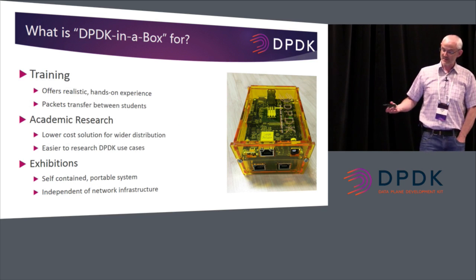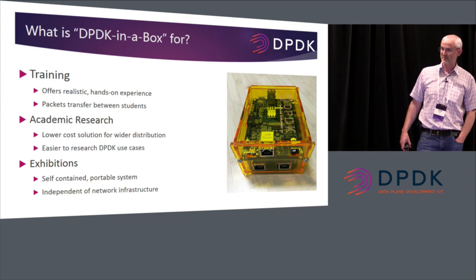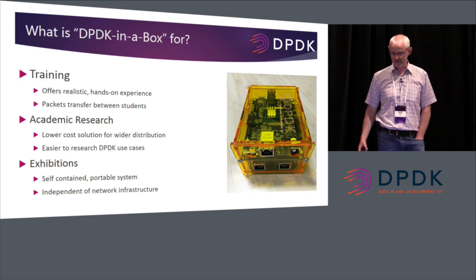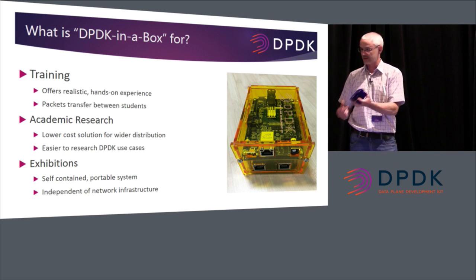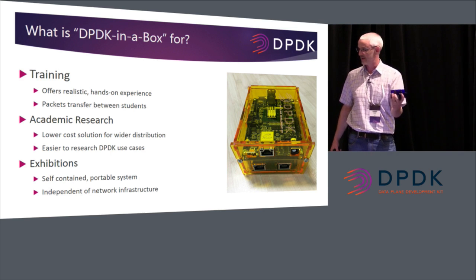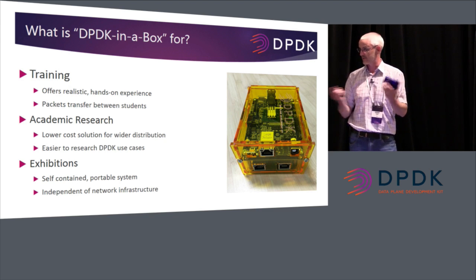So what's it for? The aim is really for training, academic research, and exhibitions — mainly training and academic research. It's to expand knowledge and get more people involved in tinkering with DPDK, getting the DPDK mindset into universities and students early on, and also training. It offers a realistic hands-on experience — you can physically hold the box. It's a small case you can hold in your hand, put on the desk; students in a training course just plug in a monitor, keyboard, and mouse. With a network cable between the two ports, you can pass traffic between them — you don't need any Ethernet infrastructure.